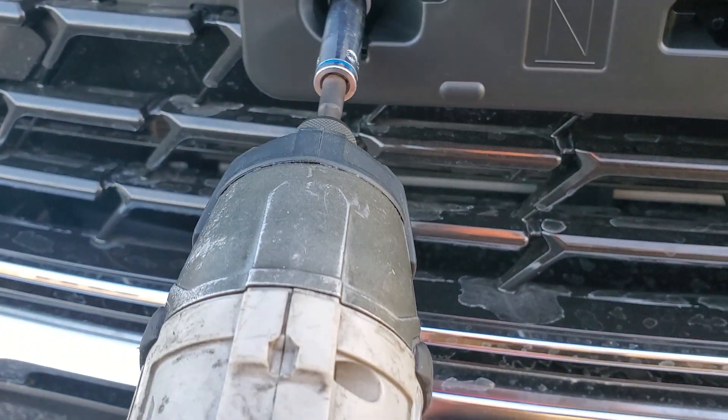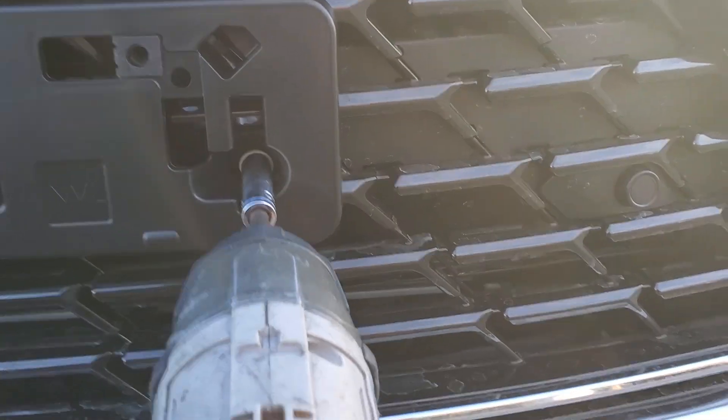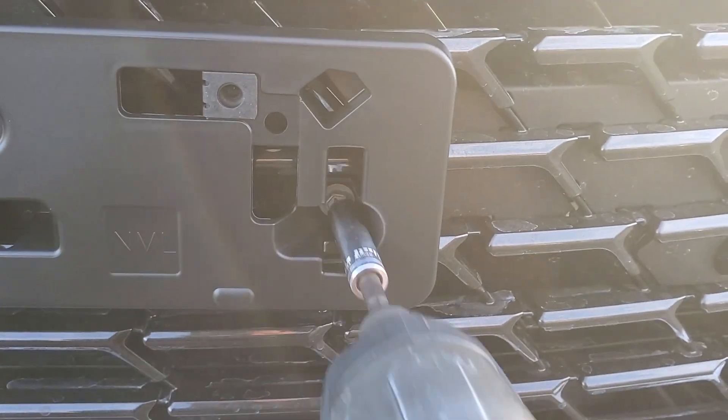Then you can put in your holes. You don't want to over-screw it — you just want to barely get the screws set in there. There's one, and there's two.